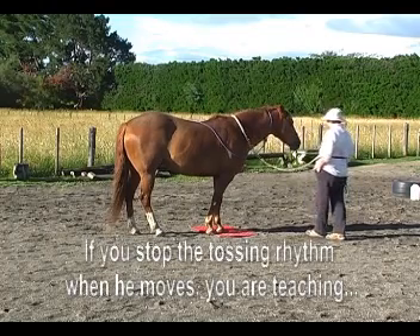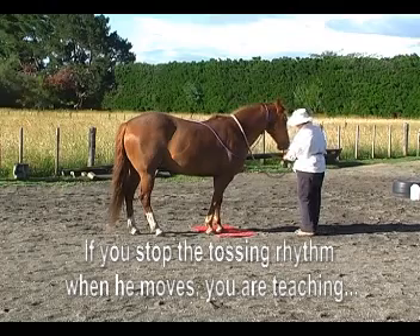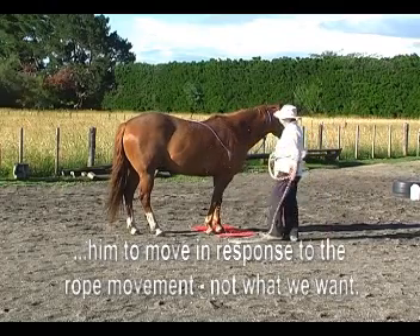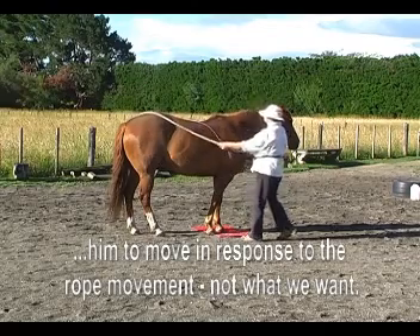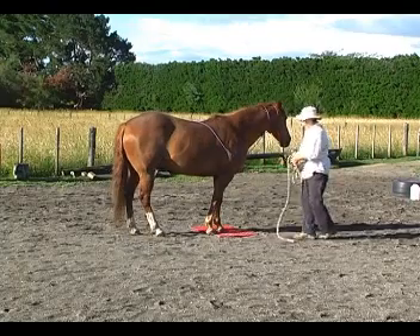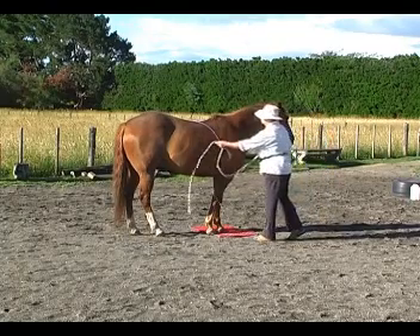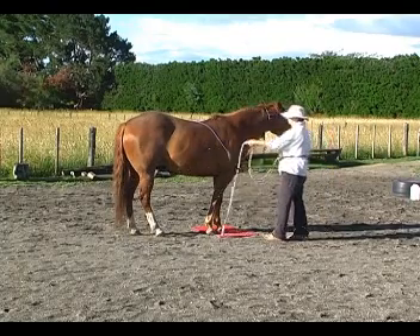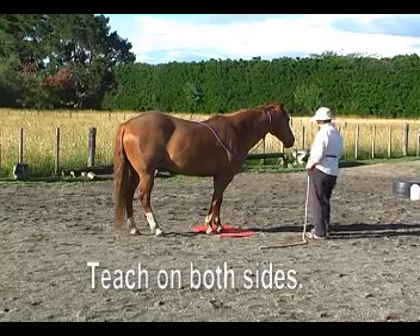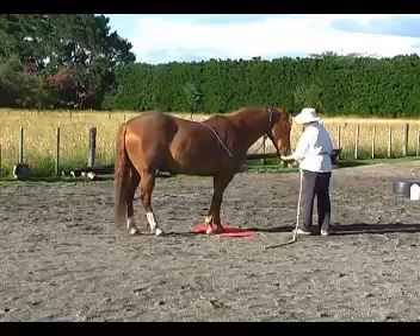So that was two near the withers there. And it's never a rush — we have to keep our own energy really calm and cool. Two tosses over the rump. The horse will read into our energy, and then gradually we can do other parts of the body, always starting with one toss in a new spot, going to two tosses and so on.